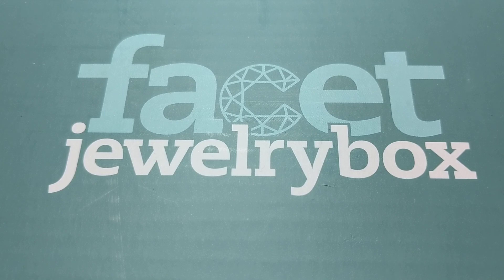Without further ado — if you enter at checkout the code HALFOFF, all caps, you're actually going to get 50% off of your first box, which is super cool. I'll put all that information down below in the description.